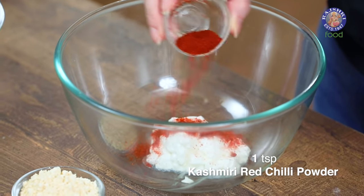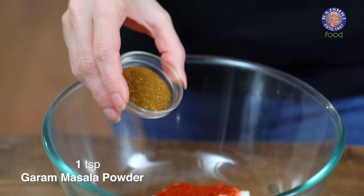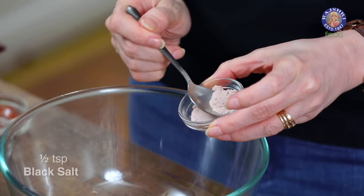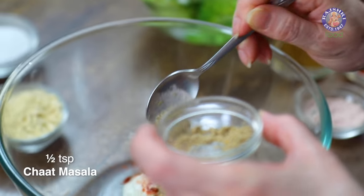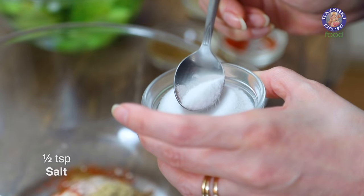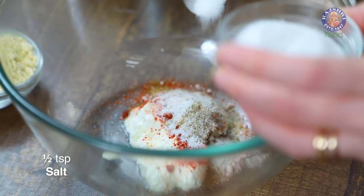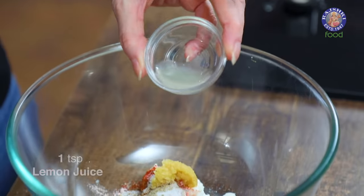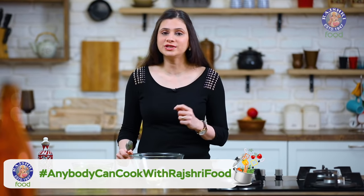Add 1 tsp of Kashmiri Red Chilli Powder, 1 tsp of Garam Masala or you can even use Tandoori Masala — whatever you have handy. Half a tsp of Black Salt, half a tsp of Chaat Masala. Go a little easy on salt since we have already added Chaat Masala and Black Salt. Add 1 tsp of Ginger and Garlic Paste and 1 tsp of Lemon Juice.